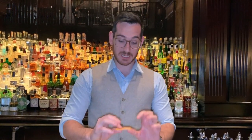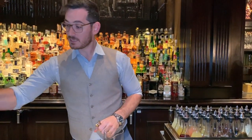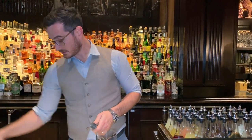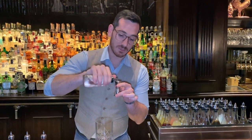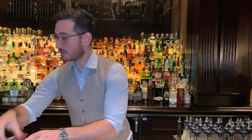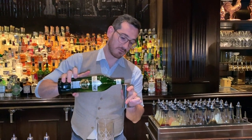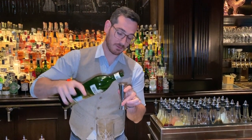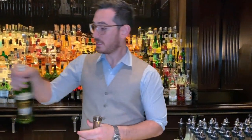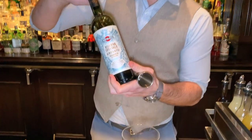I'm going to start by taking a grapefruit twist and putting it in the vessel. Then taking three dashes of grapefruit bitters, a teaspoon of maraschino, one and a half ounces of Noorley Pratt dry vermouth, and lastly another one and a half ounces of Martini Special Reserve Ambrata.